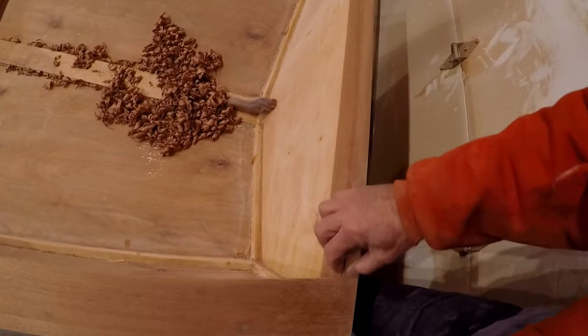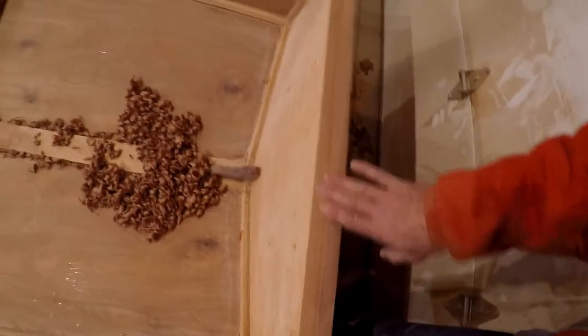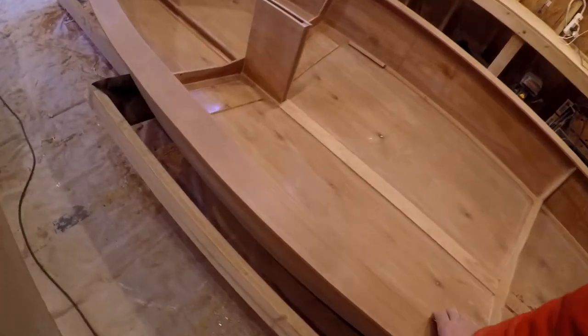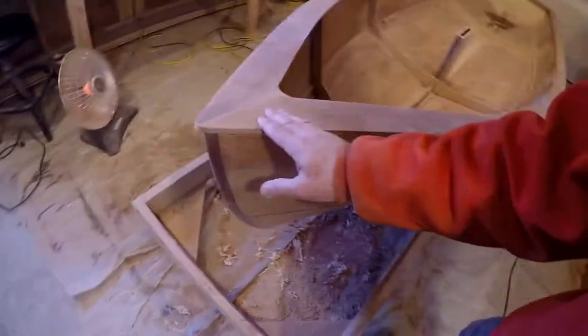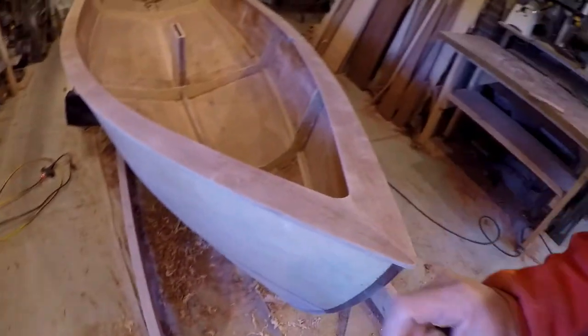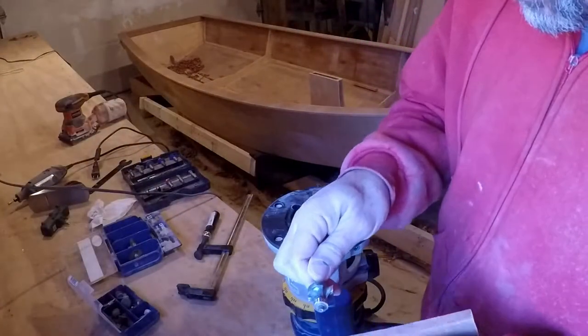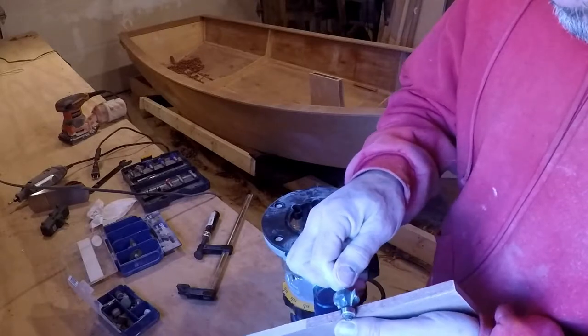Back through here on the transom cap, the round-over bit's not going to sit the same way on this angle. Might have to do that by hand. So a little bit nervous, a little bit looking forward to seeing how that comes out. A big old cut into any of this would be unfortunate. I'd like to get as much of a curve over these rail edges as I can.